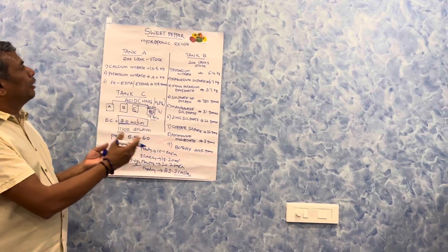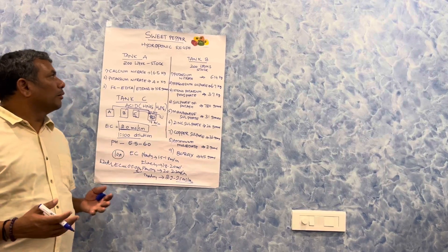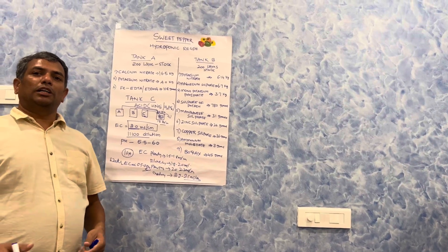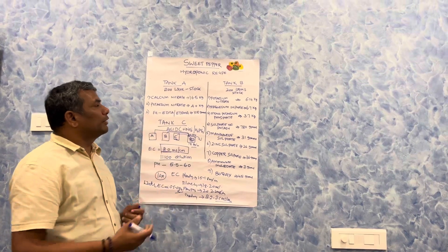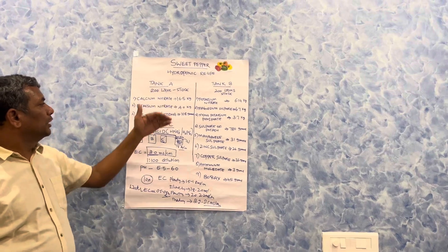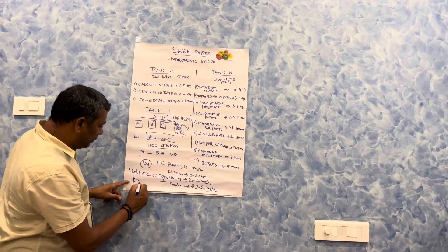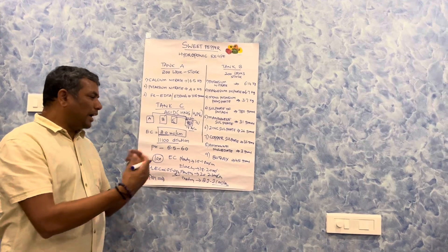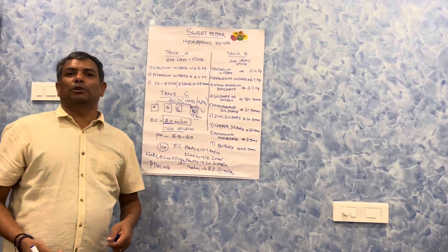I hope I have made an effort in conveying this hydroponic recipe to all of you. I can also do recipes for other crops like tomato, cucumbers, strawberries, and other berries — standard crop-wise recipes are available. In the next video, I am going to talk about PPM levels of each element, as plants need 12 elements. Thank you.